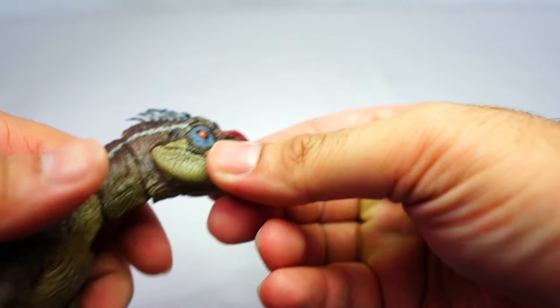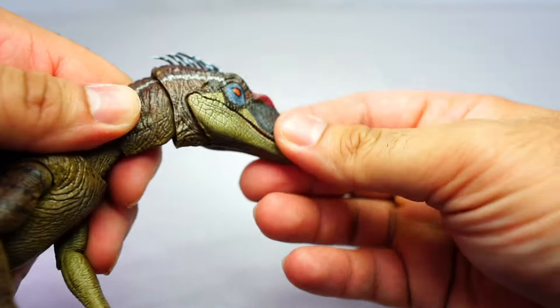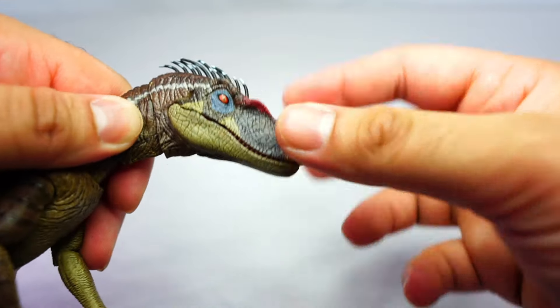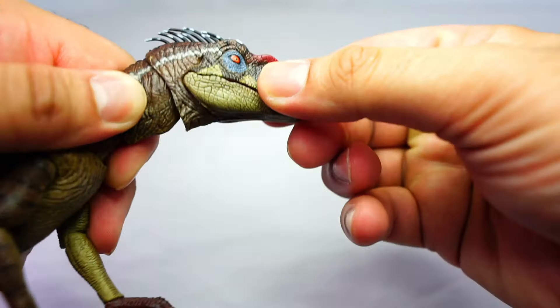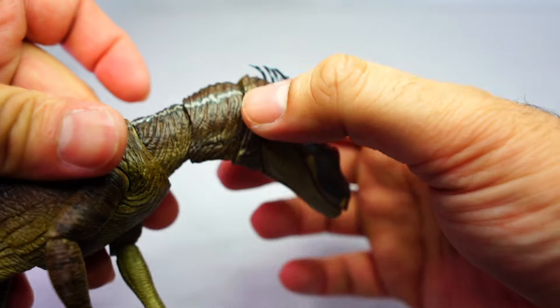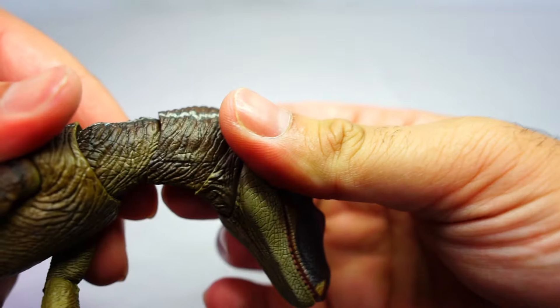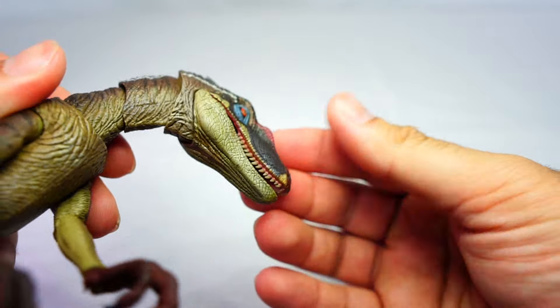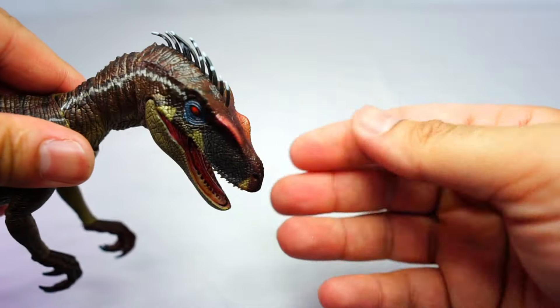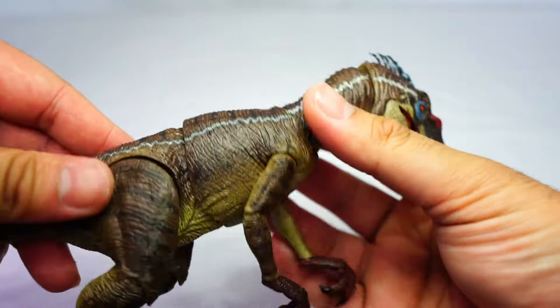The head looks really nice. You have articulation in the head so you can move it up, down, left and right. The neck is in three segments, so you've got another joint there which helps with movement and posing. We'll take a look at the rest of the body now.